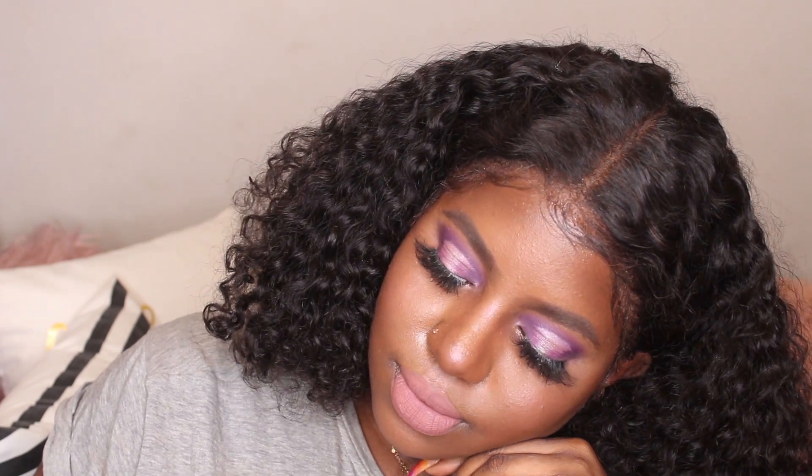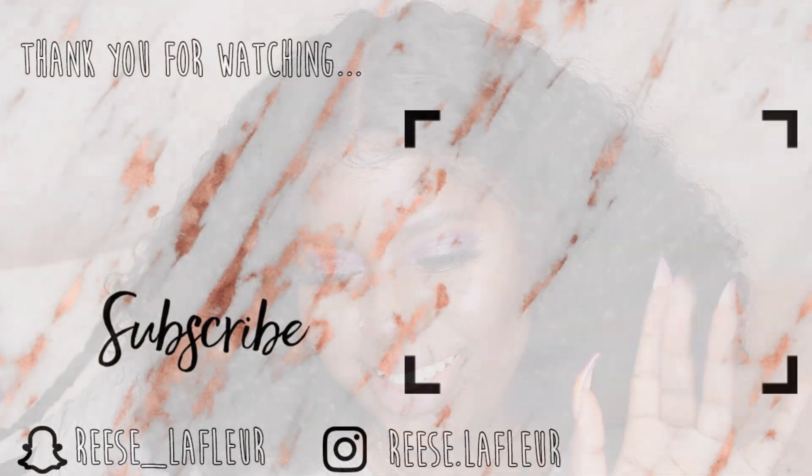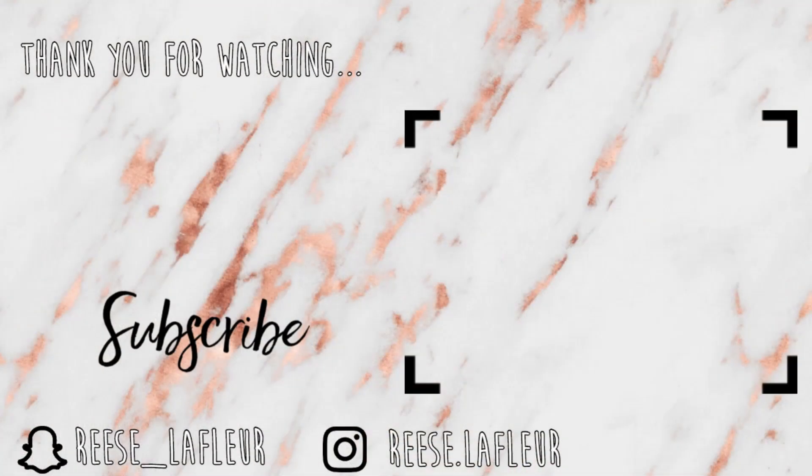But that is pretty much it, you guys. Thank you so much for watching. Don't forget to join the flower gang by liking, commenting, sharing, and subscribing. See you guys in my next one, bye-bye!